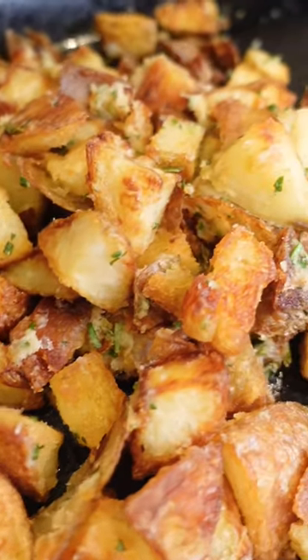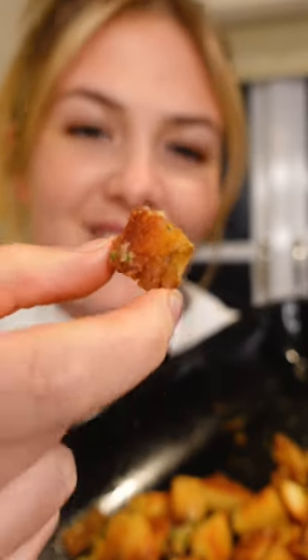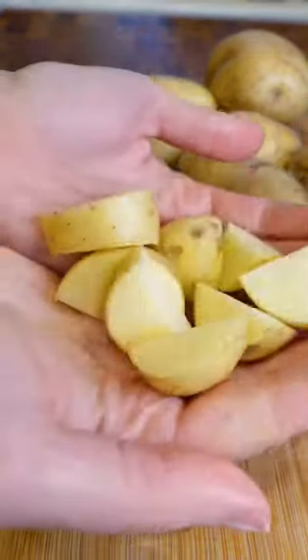Welcome back to my 12 days of Christmas potatoes — these are my crispy crunchy little cubes of potatoes. The crunch on that, it might possibly be the crunchiest potato in the world.